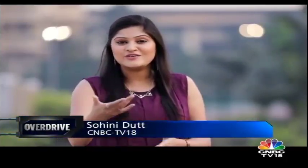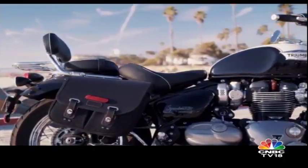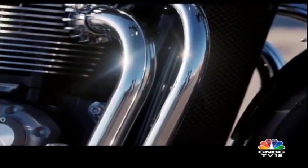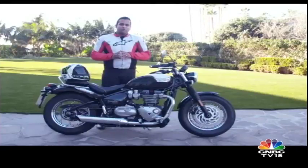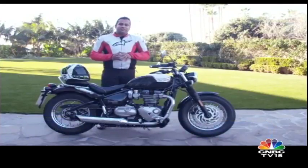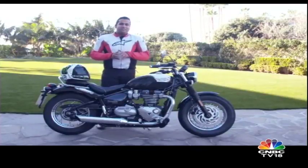Now retro classic motorcycles never seem to go out of fashion, and the latest one to join the Triumph Bonneville Classics range is of course the Speedmaster. It's a full-fledged cruiser, and Abhay rode all the way to sunny California to experience it. The last couple of years have seen Triumph focus extensively on its Bonneville range of retro classic motorcycles, which has grown to include as many as six different models today. The Boba has been the most successful one, and the next step was to turn it into a full-fledged cruiser — which is what the new generation Bonneville Speedmaster is. And given that cruisers are really popular in America, that's exactly where we are.